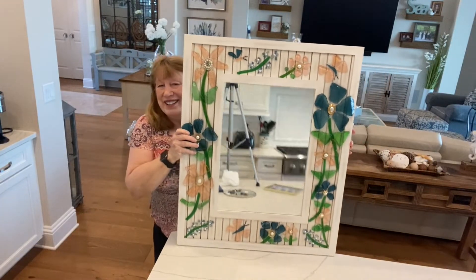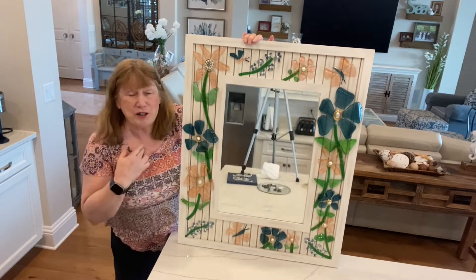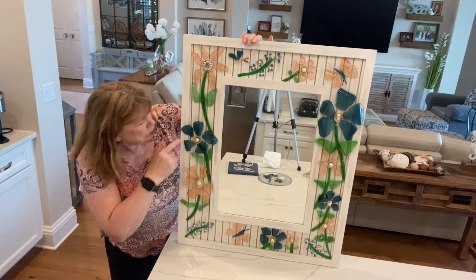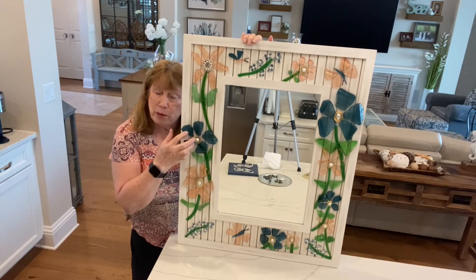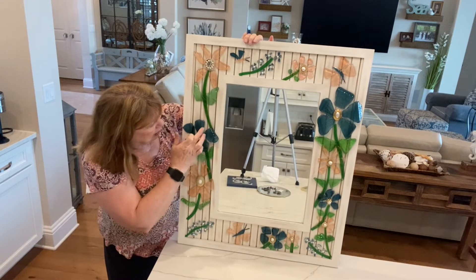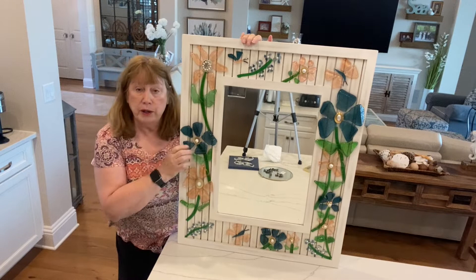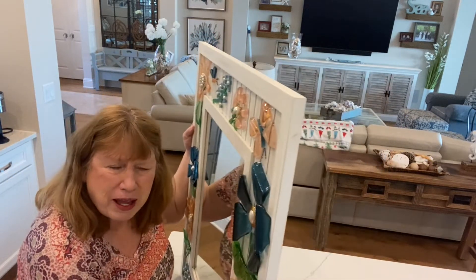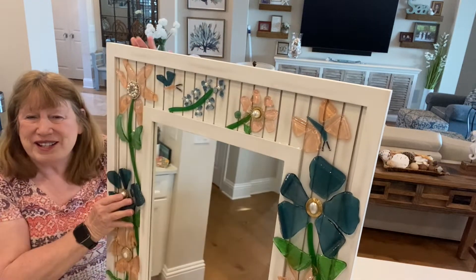I finally finished this — excuse me, I have a terrible cold. I think it turned out so pretty. I love this color blue, and for the life of me I don't remember what it was that I broke up that was this color, but whatever it was it had a flat bottom that curved up on the sides which was really nice. Let me put this sideways so you can see how these flowers kind of stand up — I love the way they turned out.